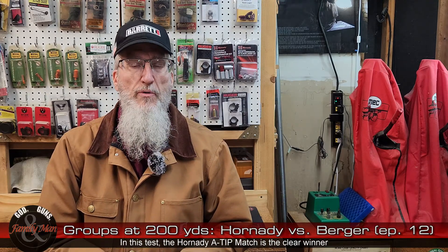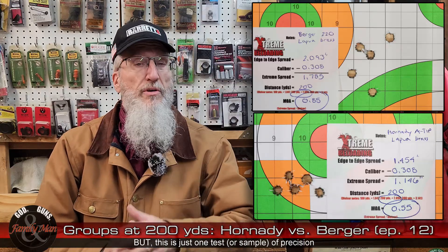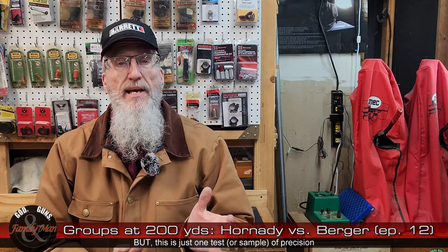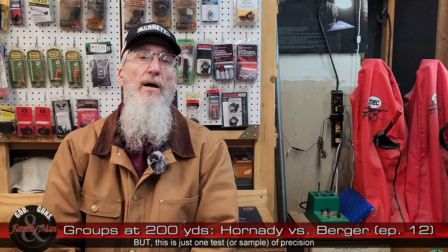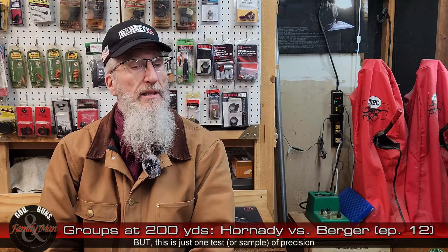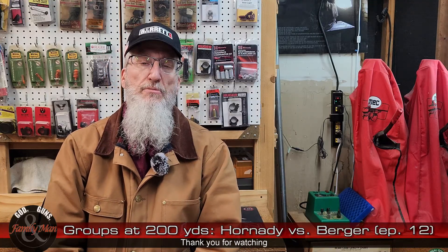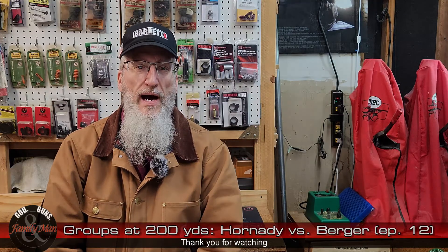Overall, it's pretty straightforward results. You can't argue too much that the Hornady didn't win — it did a great job. That Hornady A-tip match really seems to be a good bullet in this particular rifle. If you have any ideas, observations, notes or questions about this group or the load workup, feel free to post those into the comment section below. I'll try to answer those as quickly as possible. Thank you for watching.